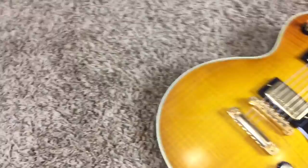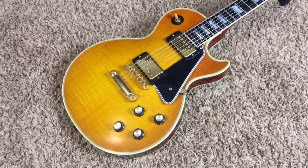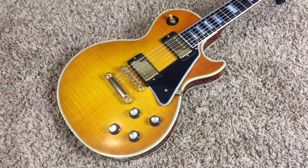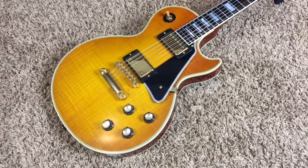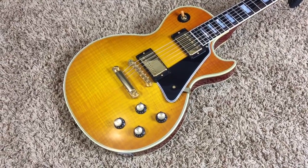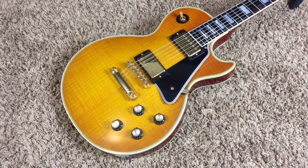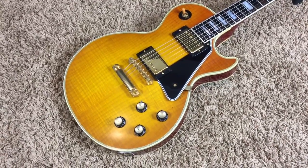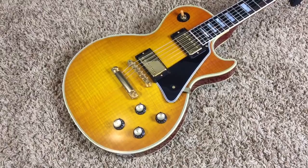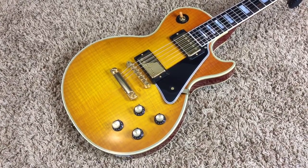All right, Troglodytes — if you think you might be interested in this beautiful 68 reissue in a honey tangerine surprise burst, feel free to contact me on my Facebook page, facebook.com/troglys, T-R-O-G-L-Y-S. You can also check out the Reverb listing. Don't forget to subscribe to our YouTube channel to see all the guitars as we list them. Thank you for watching — I'll catch you next time. Bye.